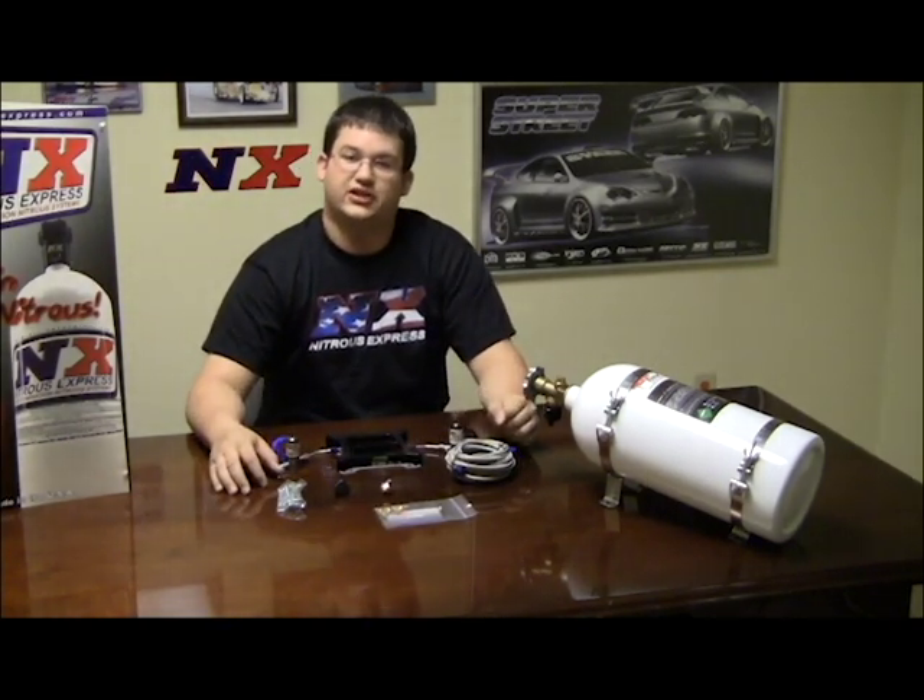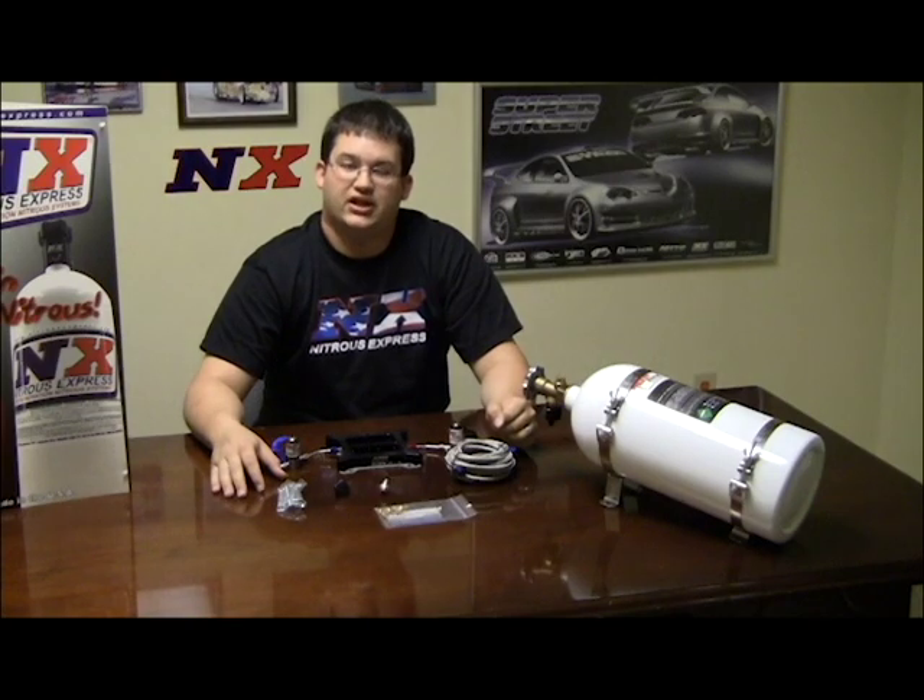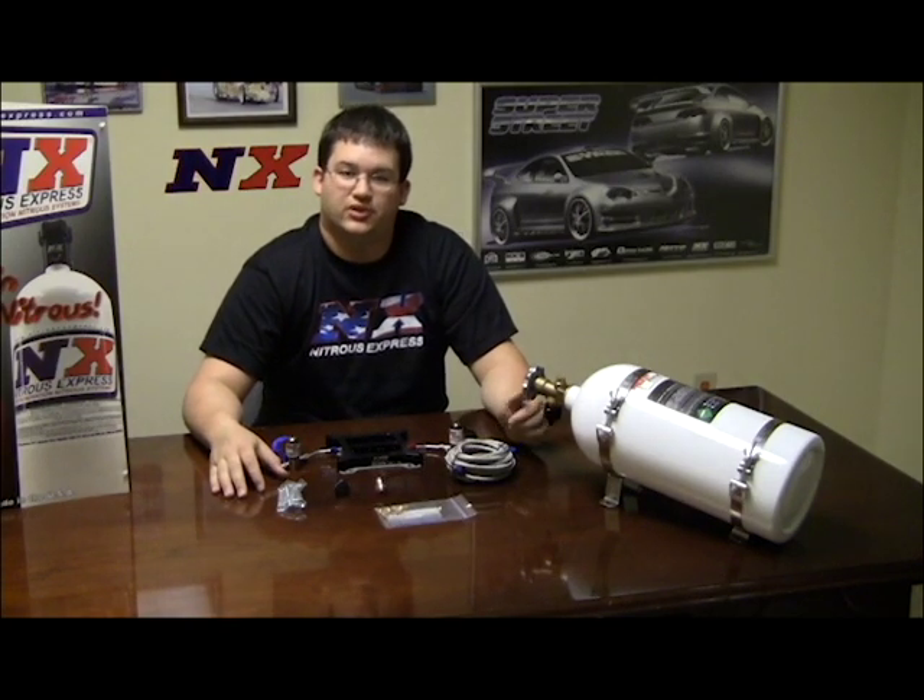If you have any more questions, feel free to give us a call at 1-888-GO-FAST-1 or visit our website at nitrousexpress.com. Thank you.